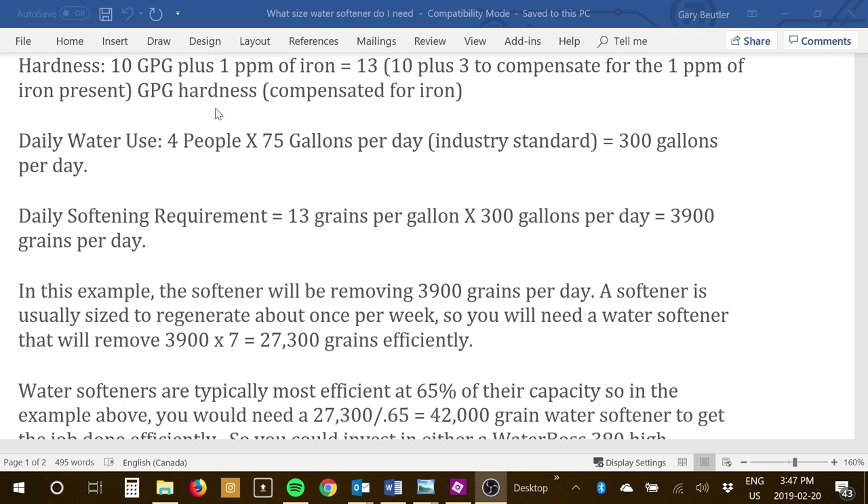Let's do an example to show you how this works. Let's say your hardness is 10 grains per gallon and you've got 1 part per million of iron. The compensated hardness is 13 — that's 10 (the hardness) plus 3, because it compensates 3 grains for each 1 part per million of iron. So if you had 2 parts per million of iron, it would be 2 times 3 equals 6, making the compensated hardness 16.